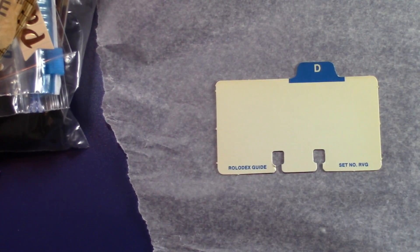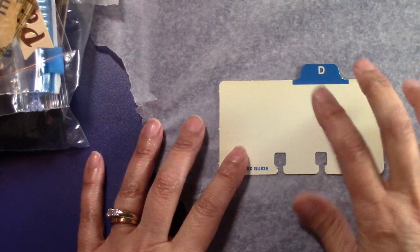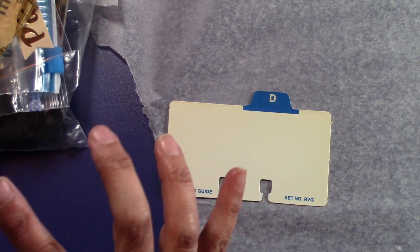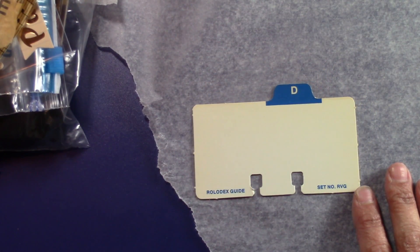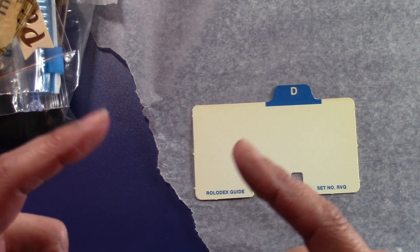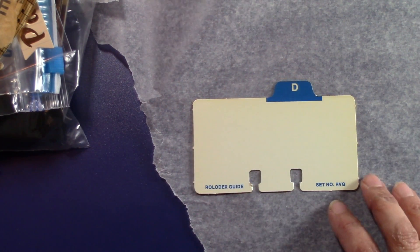Hi everyone, it's Ann from Annalise's Creations. I'm here to do the scrap Rolodex card a week, and we took a week off because I was gone out of town and I hadn't filmed ahead. So we are on week 12 or 13. I will post a link in the description box as well as in the title at the beginning of this video as to what number this is.